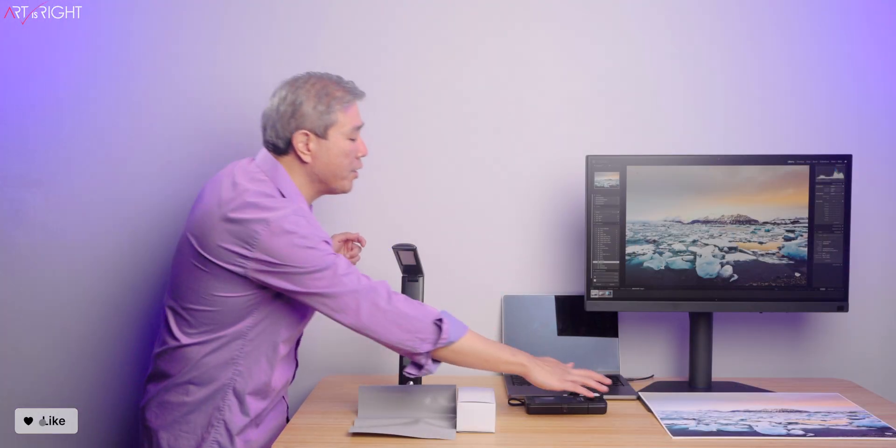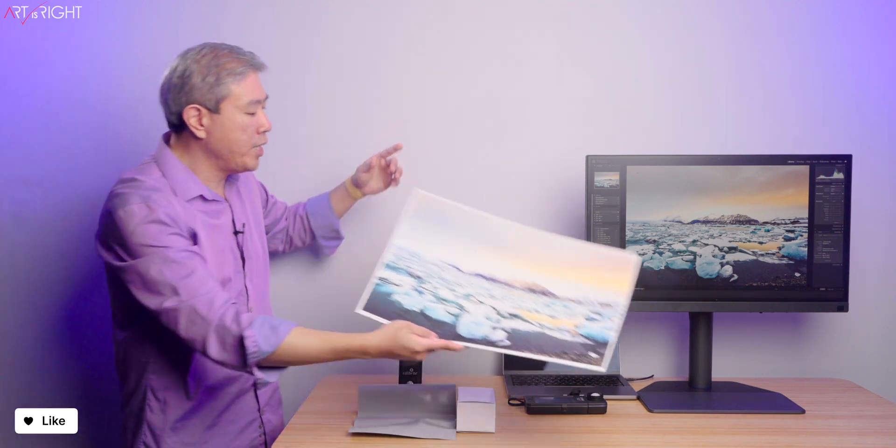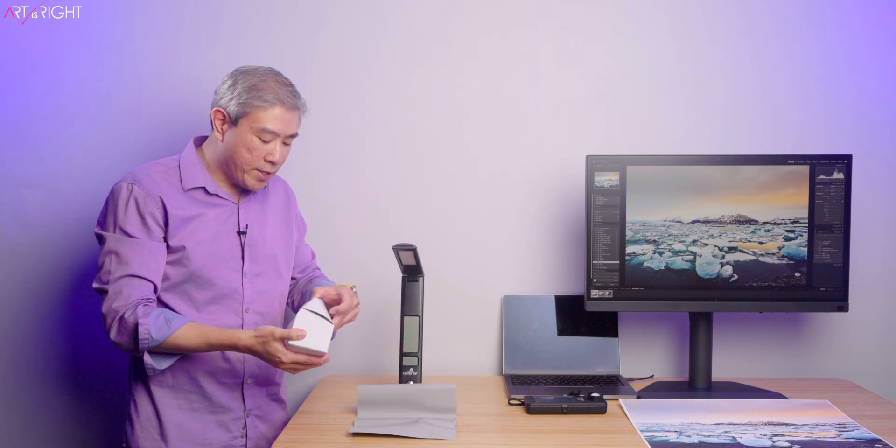The prints I'll be showing you later on in this video are going to be 13x19 prints. We'll be comparing this with what we have in Lightroom Classic before we print everything out, so you're going to get a chance to see a comparison side by side.